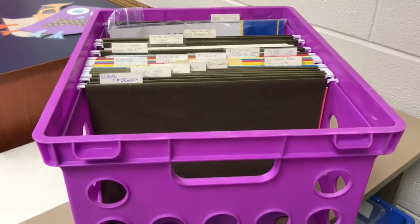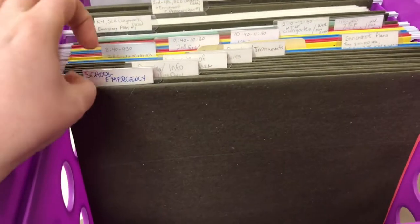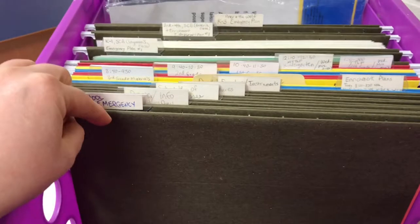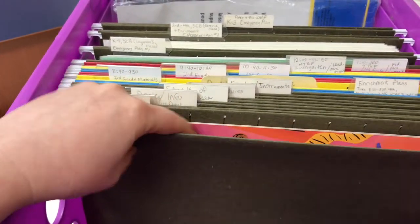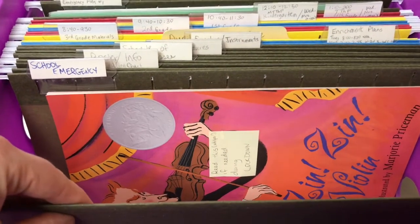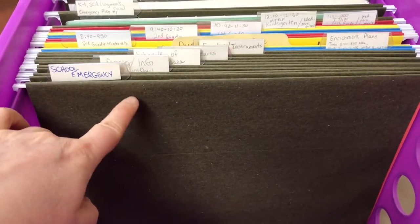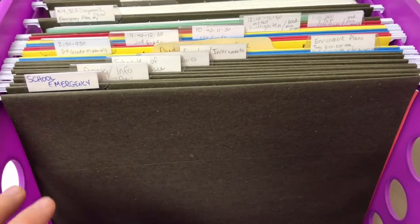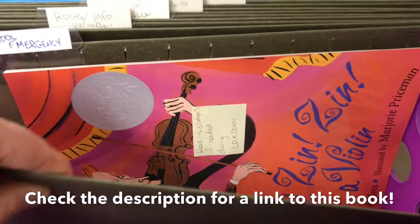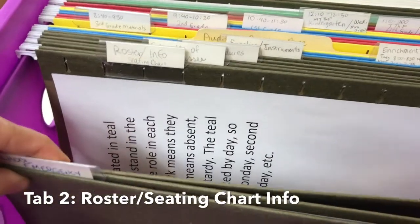Once you have that, let's get started. The first tab should be 'School Emergency' — this is where I put the most important things if there is danger in the area. I have our school procedures in there (I'm not going to show it because it's private), and I also have a book in case you're stuck in a room with kids for a really long time to help keep them calm. I suggest putting a book — I put 'Zin Zin Zin a Violin' in there because it takes a little while and has great pictures.